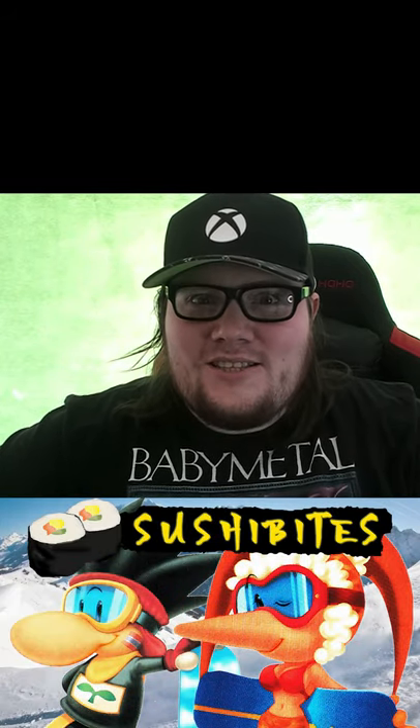Snowboard Kids, SushiBites, it's happening. Here's a little extra treat for you.